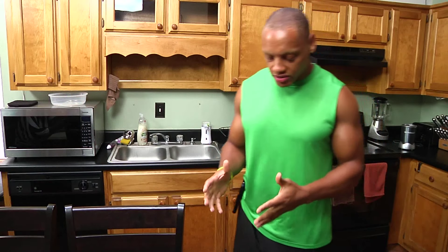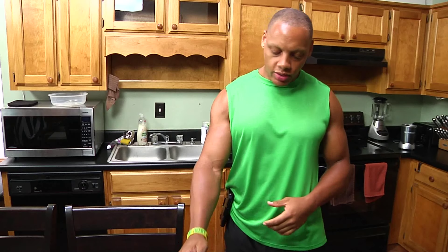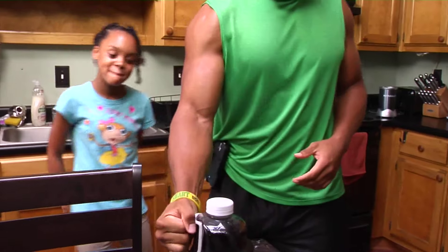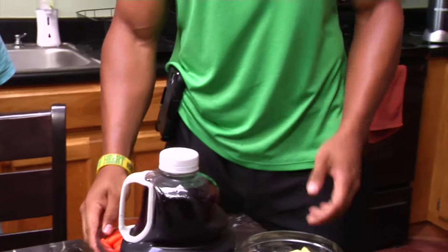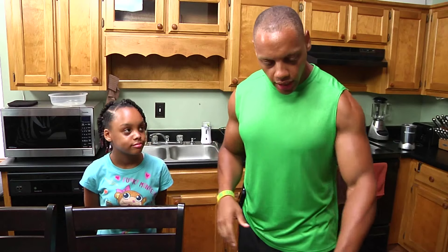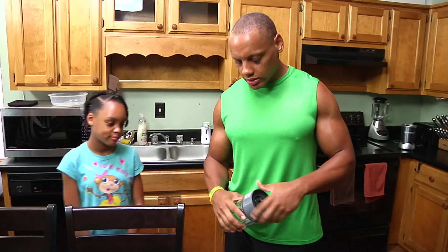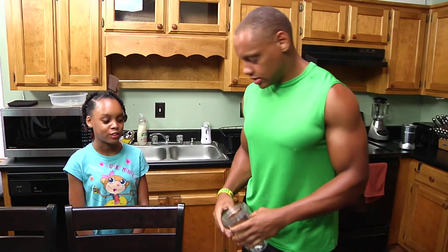Moving into the details of the smoothie: as you can see, we have some cran grape juice, we have some baby carrots, and some red delicious apples. We're going to blend all of this together in our Nutribullet. We'll just add these ingredients and whip this up real quick — one of the greatest blenders.